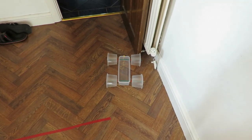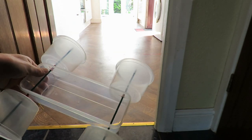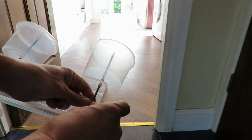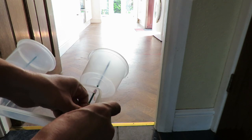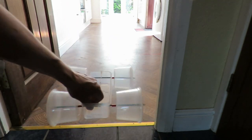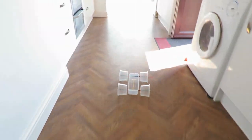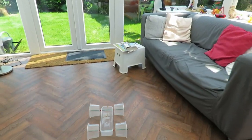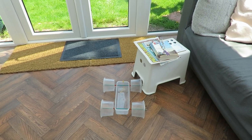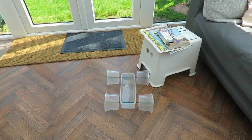I didn't even wind it up fully there and we did about six metres. We'll do the usual — see if we can get it to go through the kitchen. If it hadn't hit that, I think we'd have done the full distance which is about eight metres. I'm sure you could wind the rubber band up a little bit more to get a bit more distance. Job done.